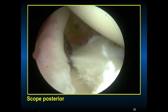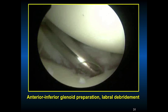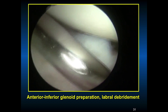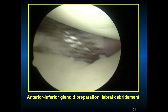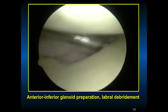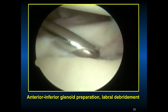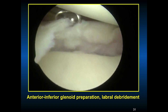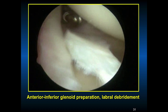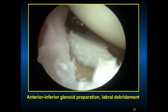We still have the anterior inferior instability in the front. It is important to prepare the glenoid to get a good bleeding base. In chronic anterior instability, there is often a lot of fibrous tissue and you may find a bony Bankart. You have to strip the tissue anterior inferior so you can re-attach it to reestablish the normal lip of that golf tee anteriorly.